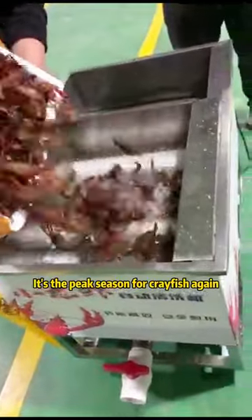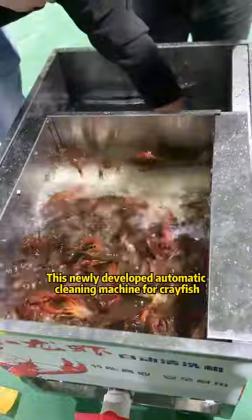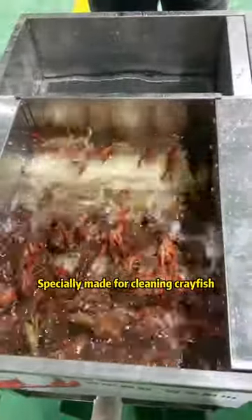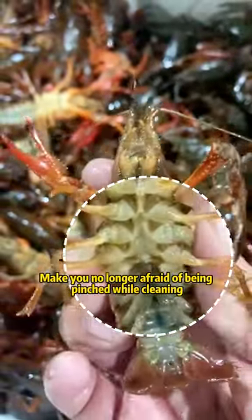It's the peak season for Crazies again! Are everyone still fully washing lobsters by hand? This newly developed automatic cleaning machine for Crazies, specially made for cleaning Crazies, makes you no longer afraid of being pinched while cleaning.